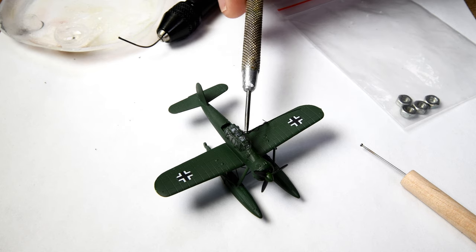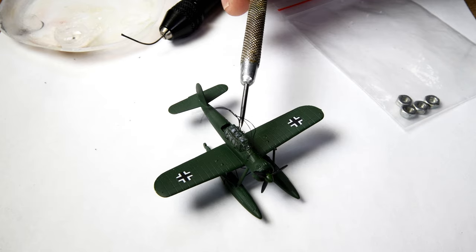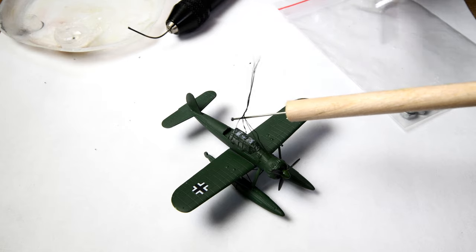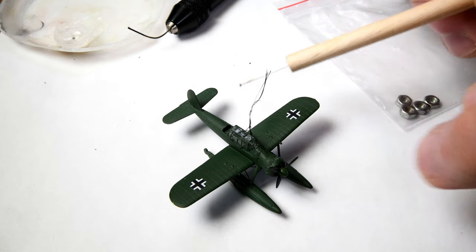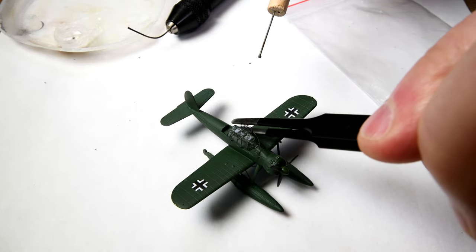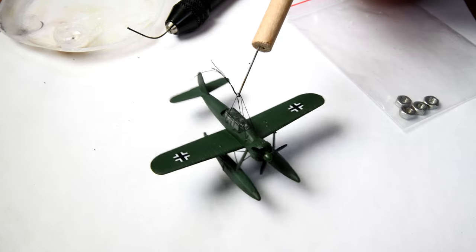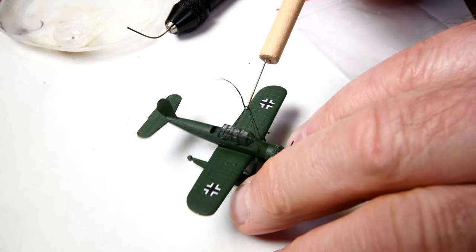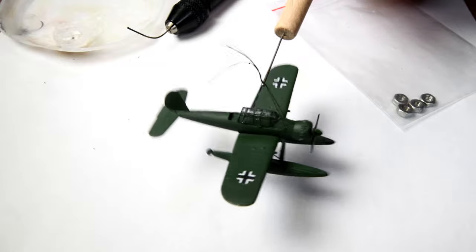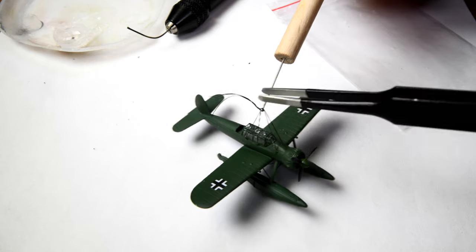I'll grab hold of it by the holder-downer here and use that as sort of a hook if I can get it in there. Let's do this differently — I'll just pick it up. Now it should balance; this is going to be the first time. It should lean more forward. Can we get it on the other side of the knot? There we go — that is perfect. I think if we can just somehow cut this off, not too low or we're going to be screwed.